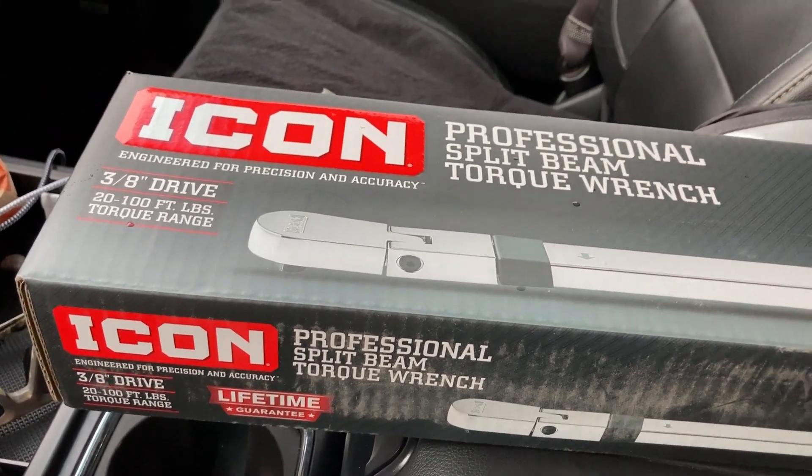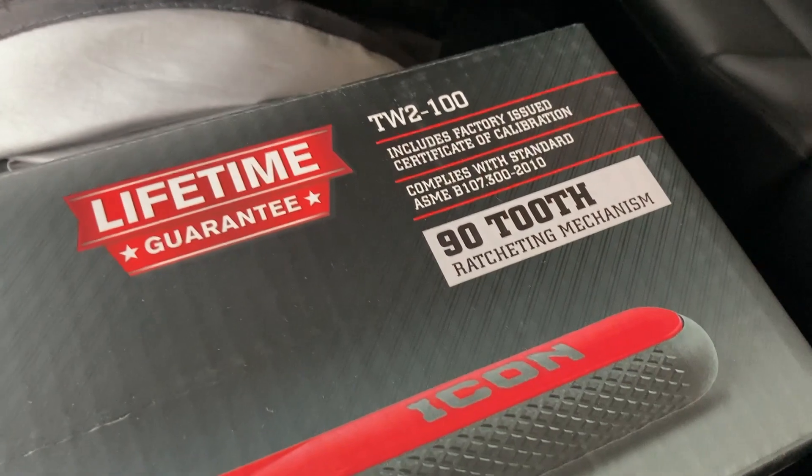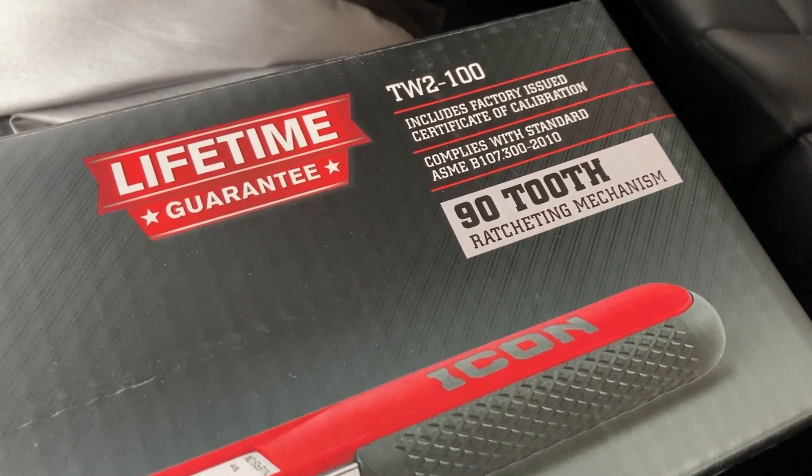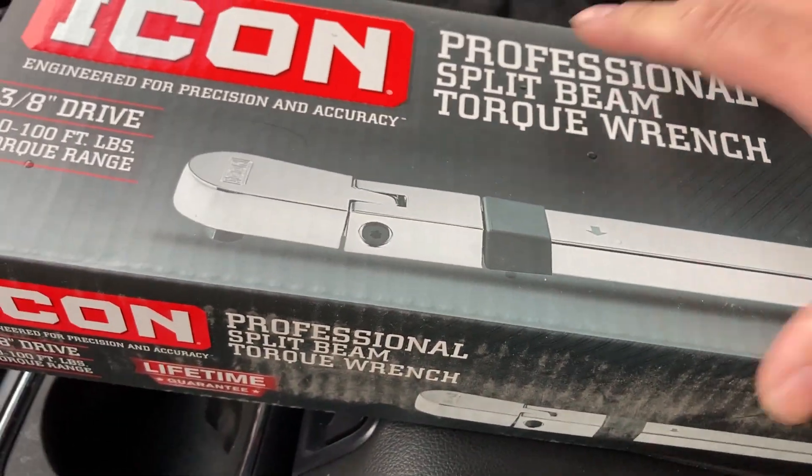Great deal for a 3/8-drive torque wrench. It's got a 90-tooth mechanism, so definitely a good deal there.